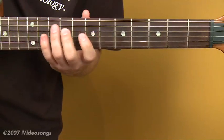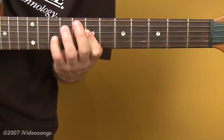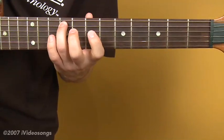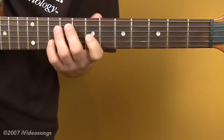For the F sharp diminished, we'll be on the ninth fret of the fifth string and we'll do our diminished shape. So that's ninth fret fifth string going to the seventh and tenth on the fourth string, and seventh and tenth on the second string.